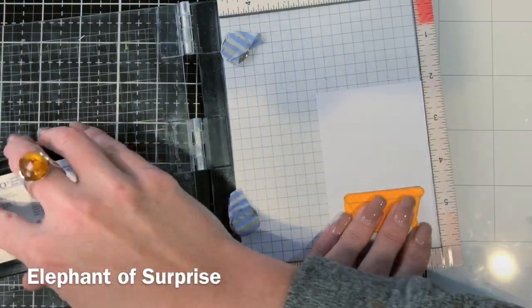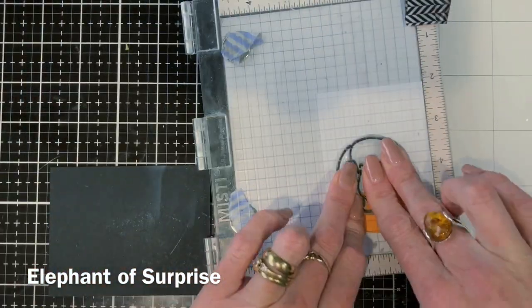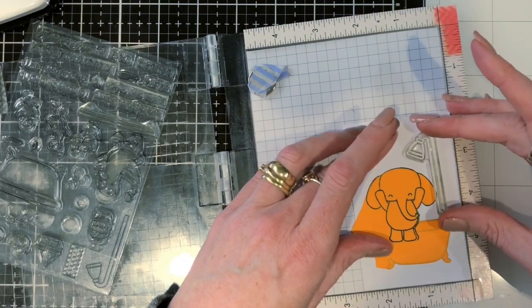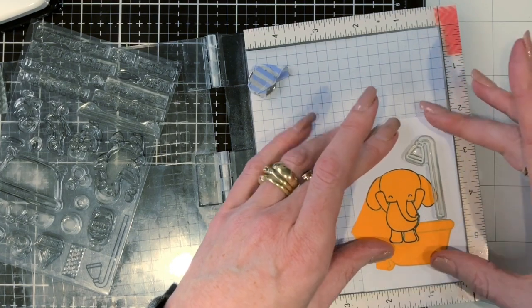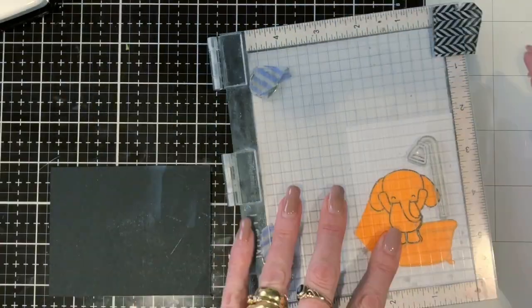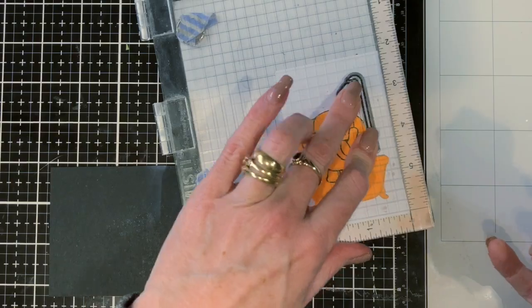I've put him up slightly higher because I want to put bubbles in the bath too, so I just needed that little bit of space for the bubbles to go. Now I'm stamping the shower head part as well, and it doesn't quite join up with the bath but I'll show you how to fix that in a second.